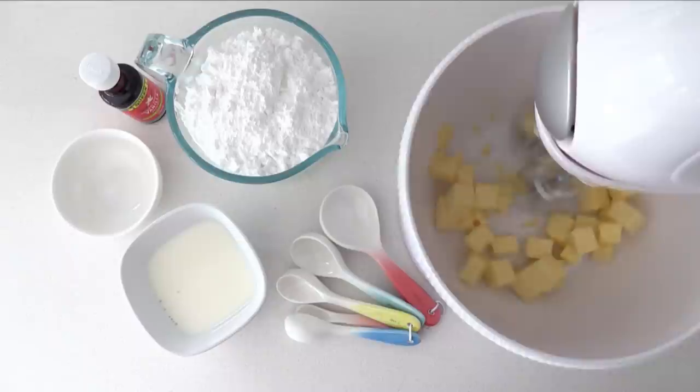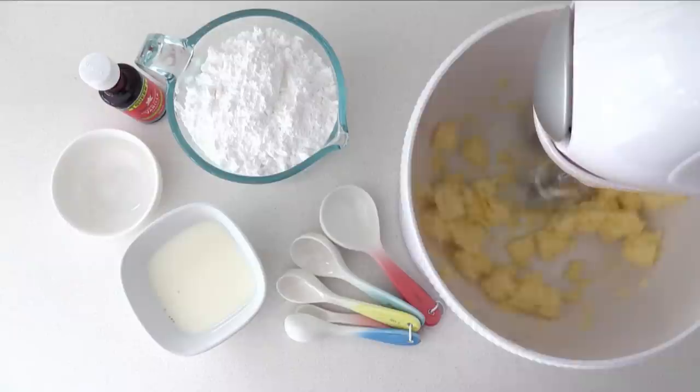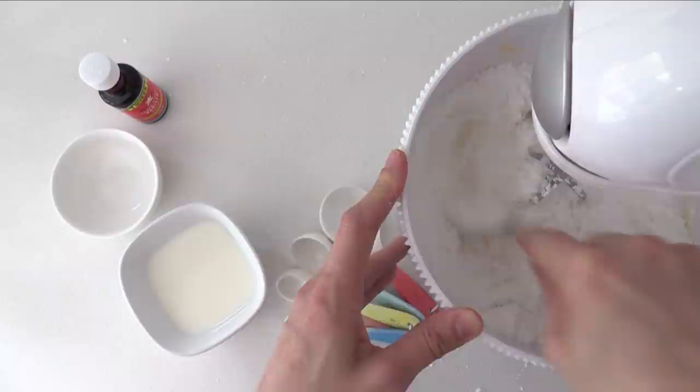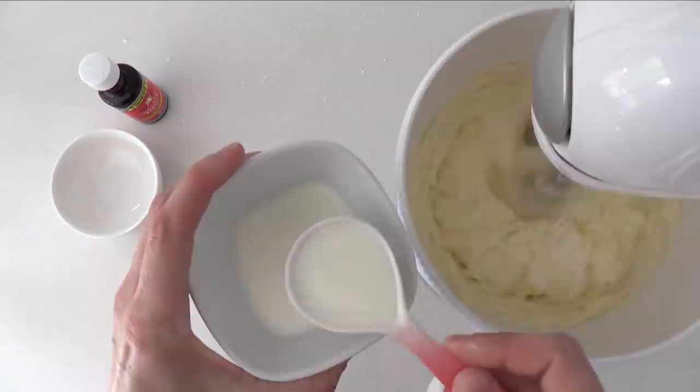Our first frosting recipe is American Buttercream, and this is a frosting that most people are familiar with. Beat your butter until it's smooth — all of the quantities you'll need are on the website howtocookthat.net, with a link in the description below. Stir in your icing sugar or confectioners sugar, beat on high speed for at least a minute, then add one to two tablespoons of milk.